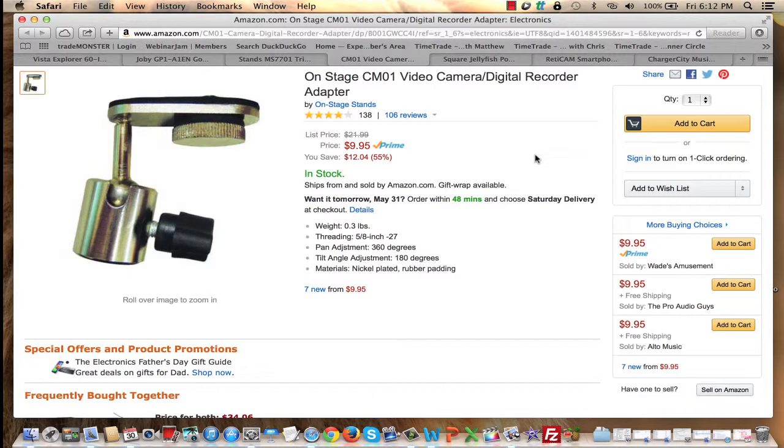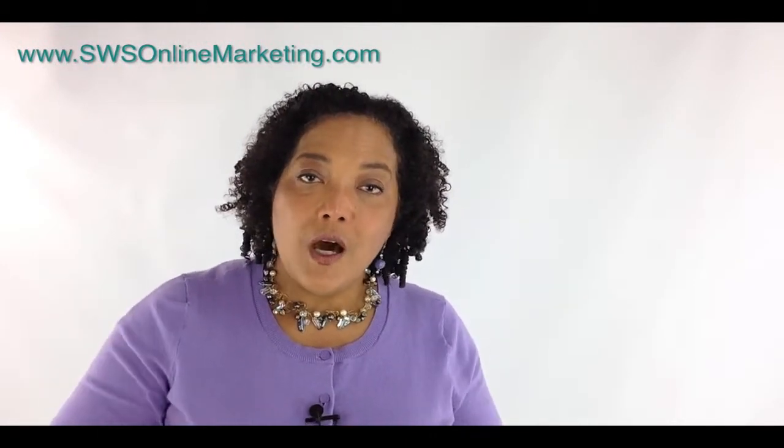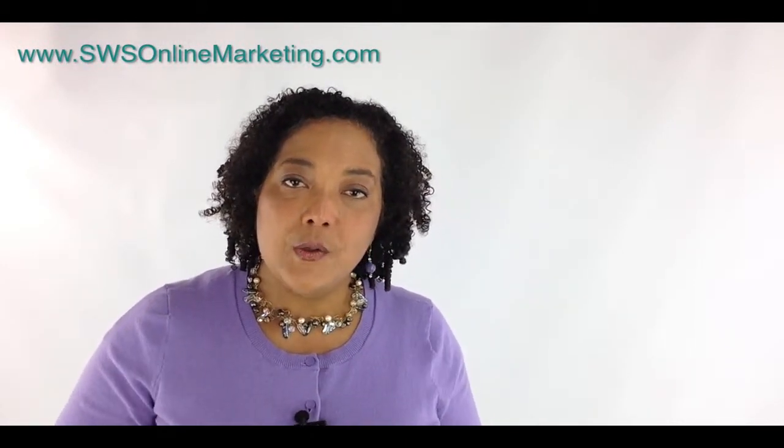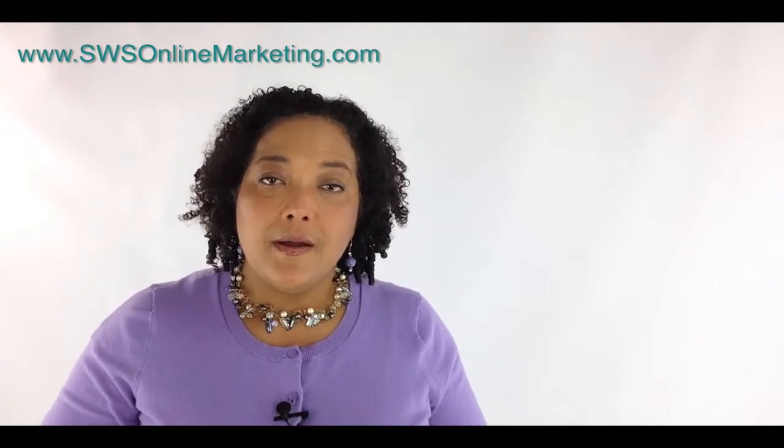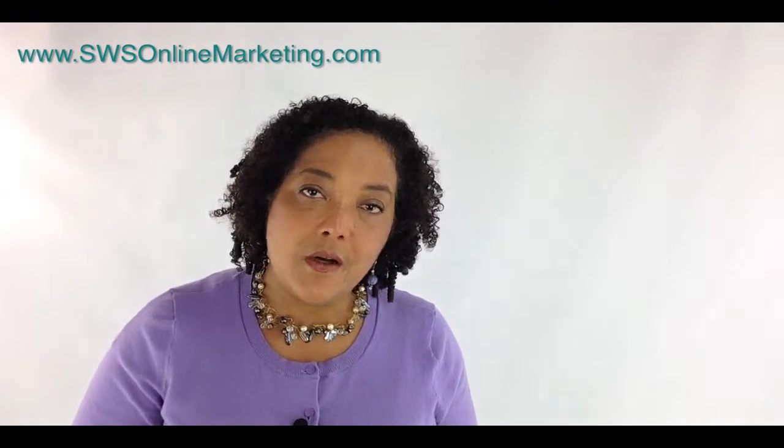That's all I've got to say about tripods — use one. And one more thing: if you want to learn how to make your own online videos, be sure to download my free report, "How to Make Quick, Easy, and Affordable Videos." You can get it by clicking the link below this video or visiting the link at the end of this video.